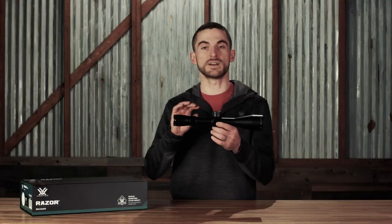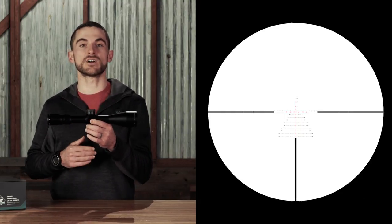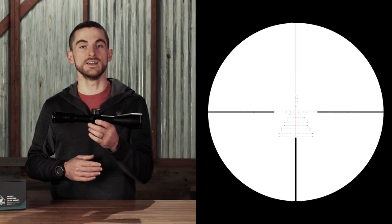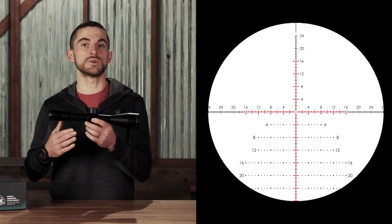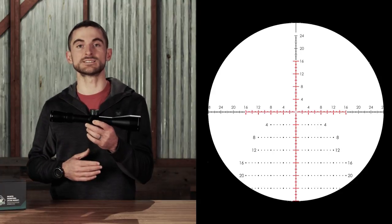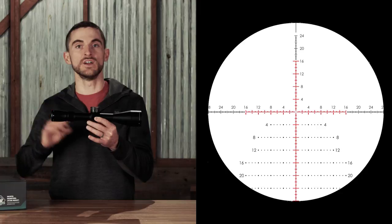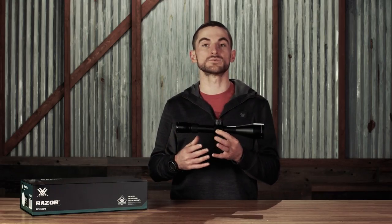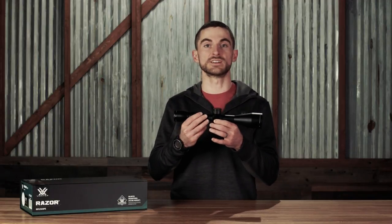The really exciting thing with this model is you get a little bit higher magnification with 4.5-22 power, but inside you're getting our XLR2 reticle, which is in the first focal plane. It's kind of that Christmas tree style reticle with a bit more information in it. For shooters who are going to want to hold off of their reticle or call shots, range targets, anything like that, they're going to be able to do so on any magnification within the range. The XLR2 is available in MOA or MRAD, and whichever you choose, the turrets and their adjustments will match that style of measurement as well.